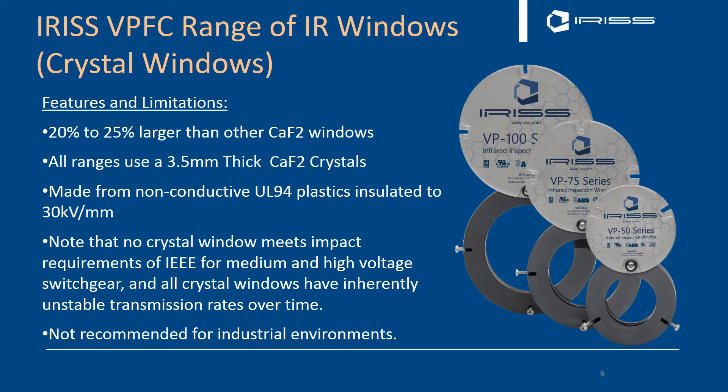A quick note on crystals: the IEEE has a standard, C37.20.2 section 8.3.6, for visual viewing panes above 1 kV. There is a mandatory impact and load test on these windows from both sides. The test criteria require that windows must not crack under the load. Air crystals and no other crystal window in the marketplace can meet this requirement. For that reason, we do not recommend them for industrial environments. They are also hygroscopic — their transmission does change over time — so again, not recommended for industrial environments.